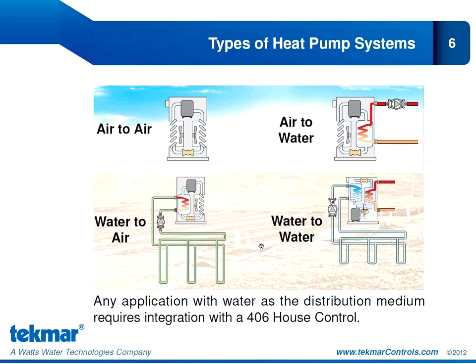Why does all of this matter? It matters for two reasons: proper control selection and to properly configure the settings in the 557. The 557 was designed to operate heat pumps that use air to distribute energy to the building. Any application using water as a distribution medium requires that the 557 be paired with the 406 house control. In this webinar, we're going to see how the capabilities of the 557 really complement the functions of the 406 house control.